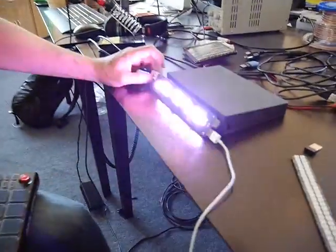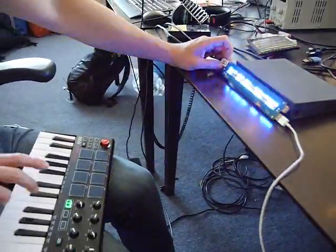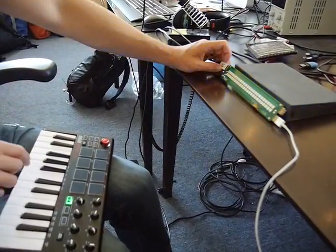This is reading MIDI off the keyboard and flashing lights in different patterns to make sure all the lights are working and to make sure the patterns are working.